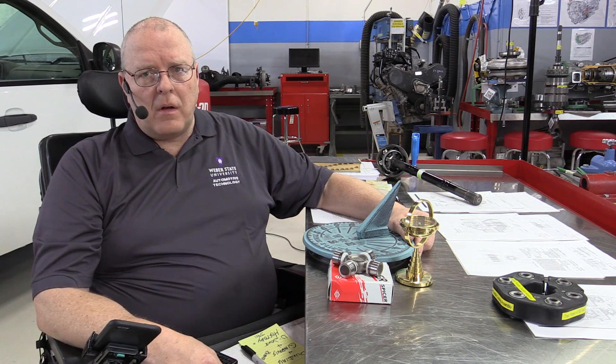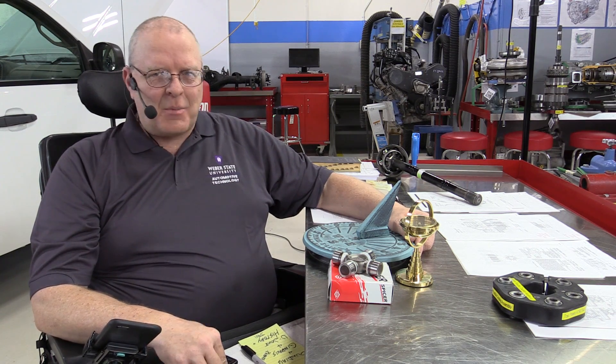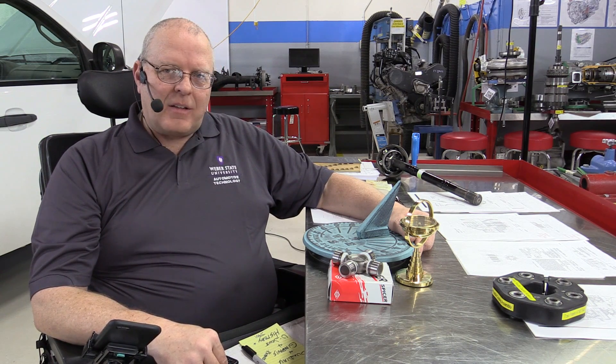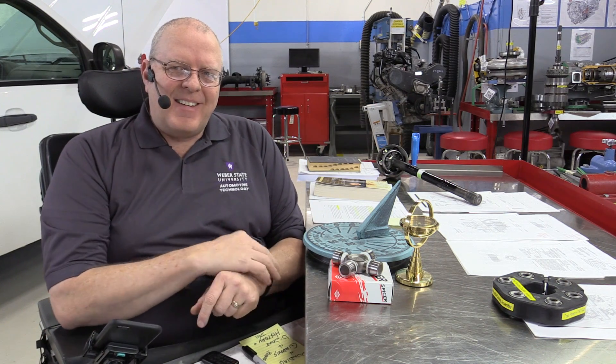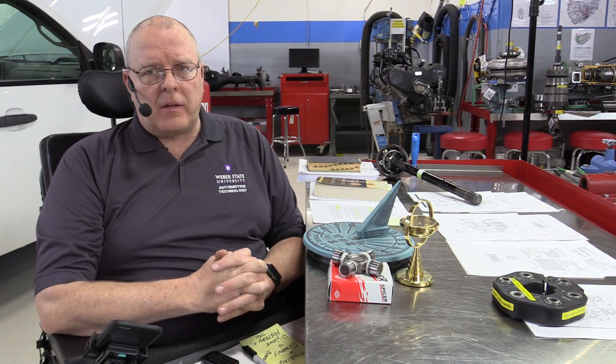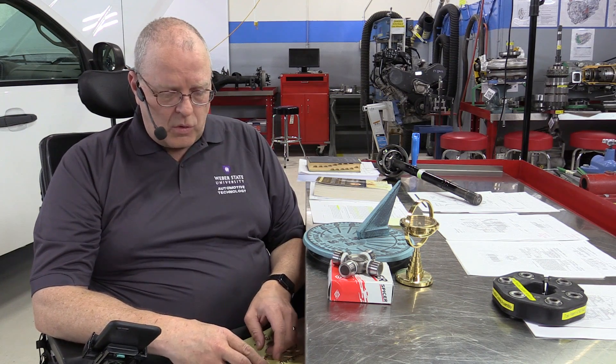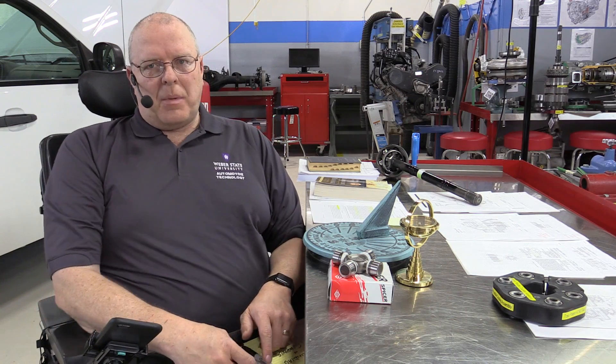We're going to compare eight different universal joints — different brands — some made in China, some made in the United States. There's one made in China that says 'Made in USA' right on it. We'll take a look at their measurements, the quality of their construction, and the differences between a good quality U-joint that automobile manufacturers use right from the factory and a lot of garbage sold in auto parts stores around the country for real cheap. A lot of people think all U-joints are the same and the only difference is price — buy a $12 U-joint instead of a $60 U-joint. But there is a difference, and yes, it costs more to get the quality one.